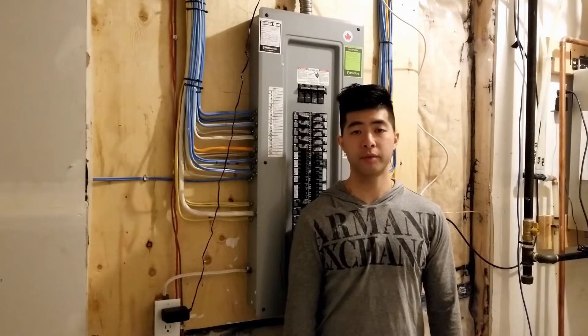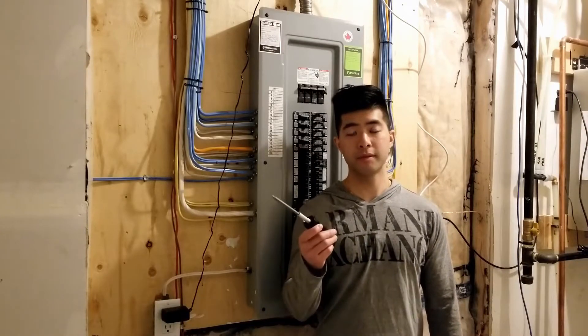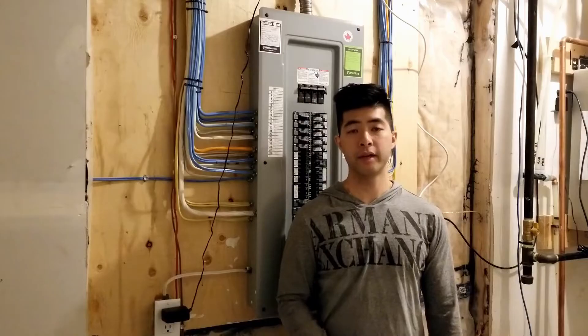Before we begin, the only tool you'll probably need is a number two rubber screwdriver or a flathead, depending on your panel.